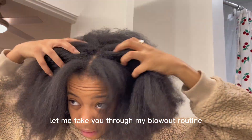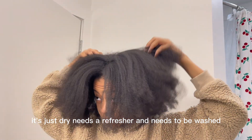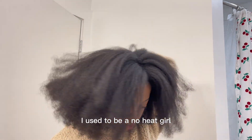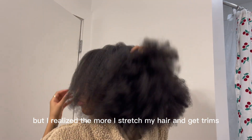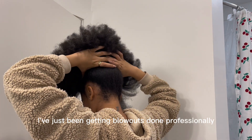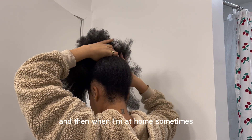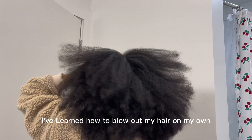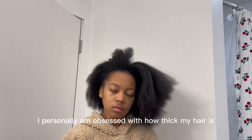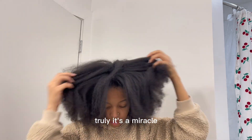Let me take you through my blowout routine. My hair is already stretched here — it's dry, needs a refresher, and needs to be washed. I used to be a no-heat girl, but I realized the more I stretch my hair and get trims, the healthier and fuller it was growing. I've been getting blowouts done professionally because it's easier, and when I'm at home and just need a refresher, I've learned how to blow out my hair on my own. I'm obsessed with how thick my hair is — being Black is honestly a miracle.